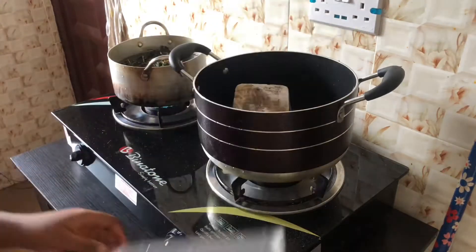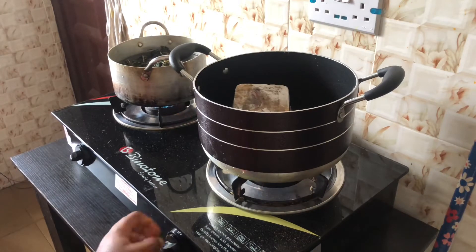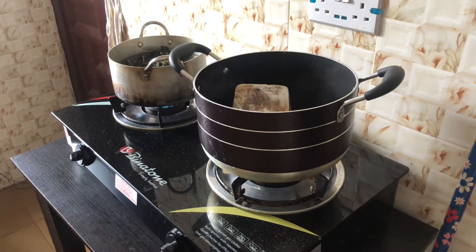I'm going to go ahead and put my frozen proteins — this is just beef meat and some fish — into the pot so that they can melt a little bit. That's what I just did.